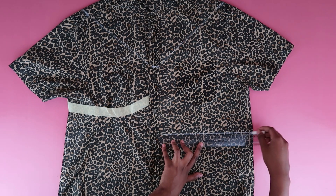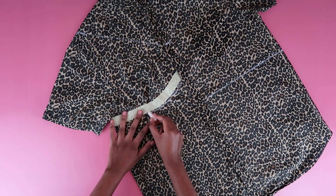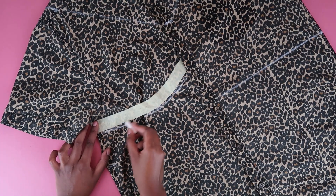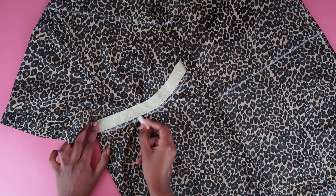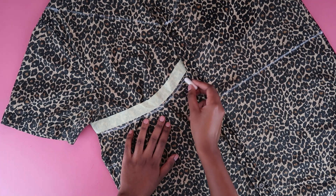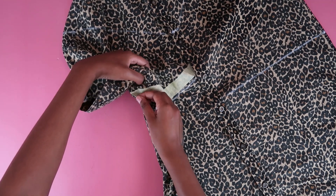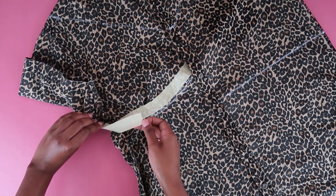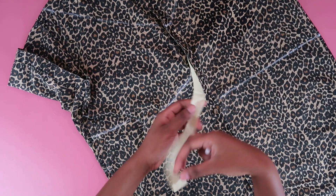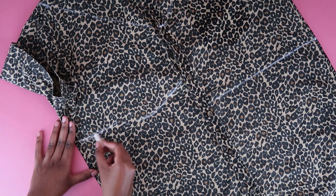I'm also tracing underneath the masking tape just to make sure I have that curved shape that's going to cup the boobs and create that beautiful curve. After I was done with the masking tape I took it off — no problems. I made sure to really curve this out because I wanted that shape right on point.